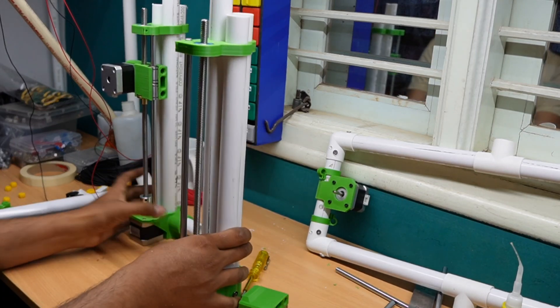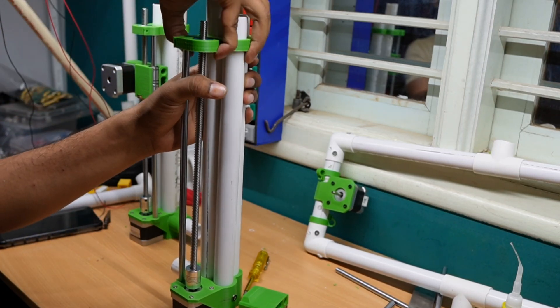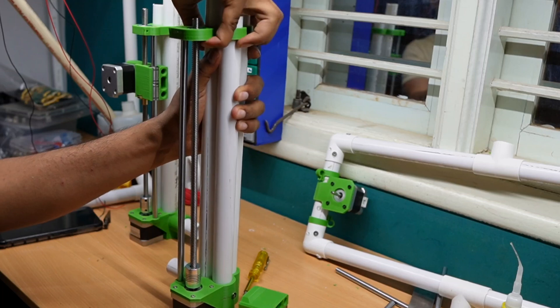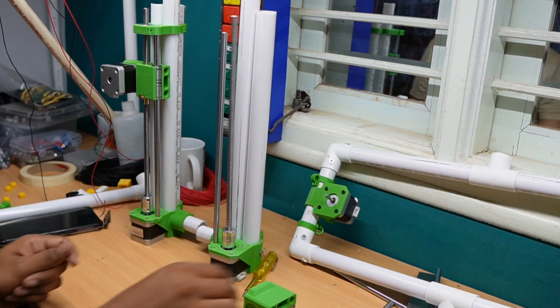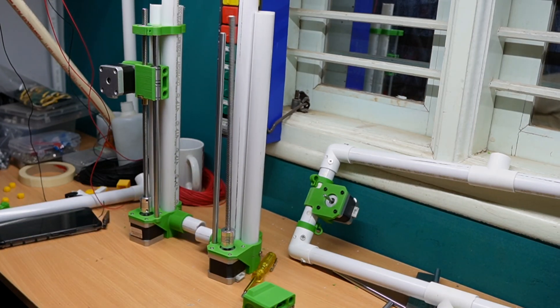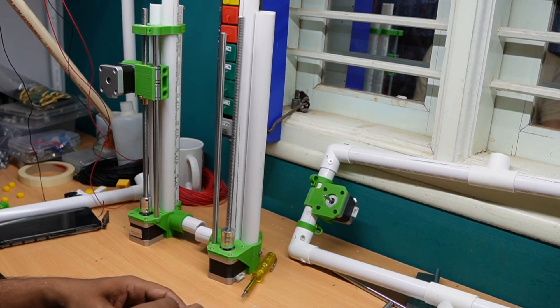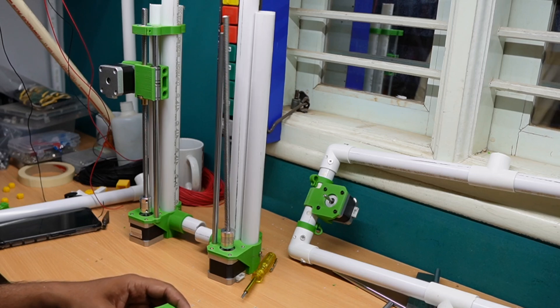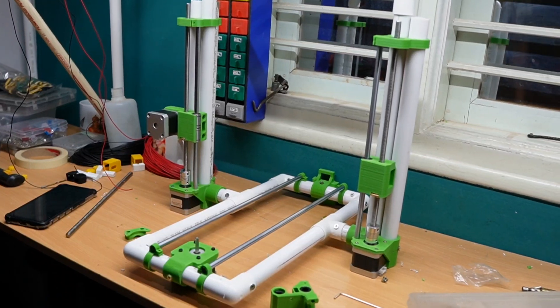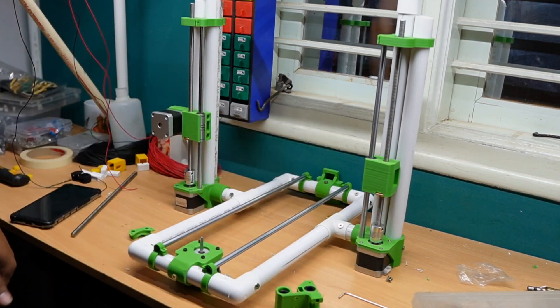Now we go to the other side to complete the assembly. The Y-axis, Z-axis, and X-axis are all completed.